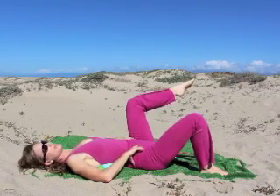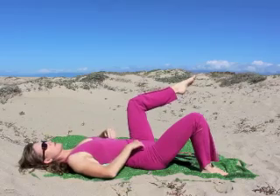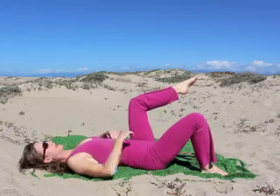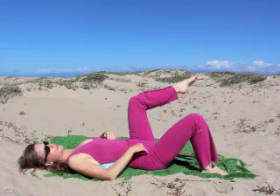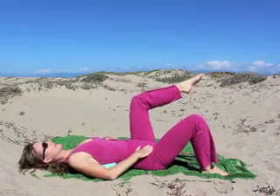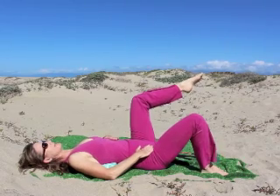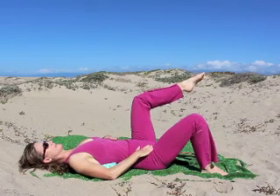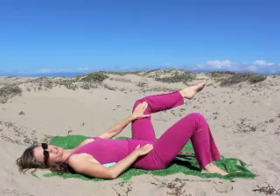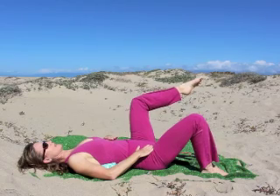Practice breathing. Inhale — elongate the spine, top of the head and tailbone pulling in two different directions. When you exhale, the right hip goes down and the left rib goes down. Inhale, elongate. Exhale — right hip, left rib, go down to the mat. Continue: inhale, elongate; exhale. You could be resting your leg on a chair here. Inhale and exhale.